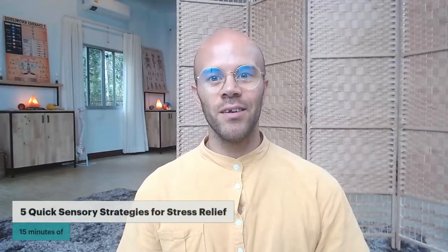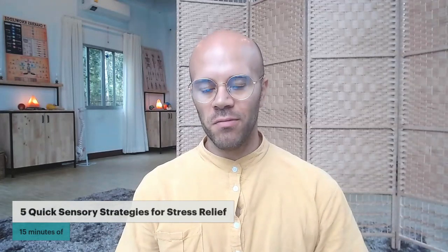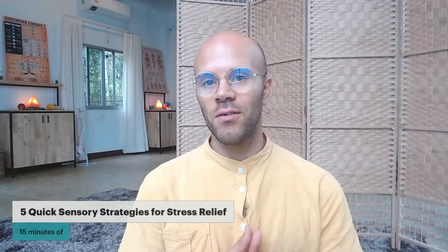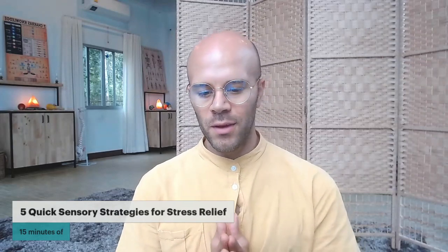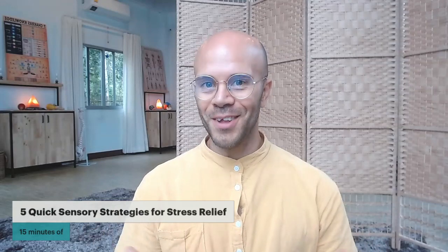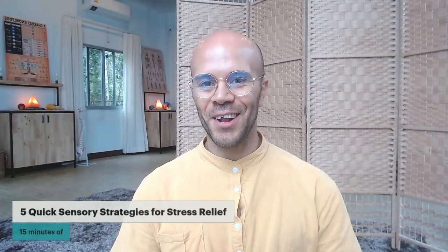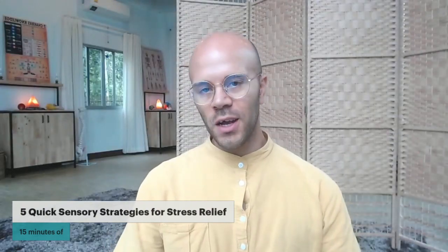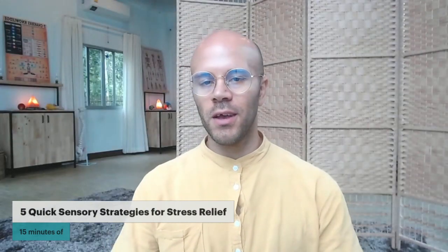Hello, so today I will share five quick sensory strategies for stress relief. My name is Simba and I'm a somatic stress and tension release trainer at Living with the Spirit. So let's get right into it. If you're feeling stress, that's probably why you clicked on this video and wanted some tips to move forward. Sitting up or lying down, let's start by taking a few breaths.